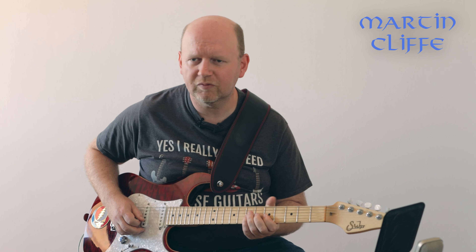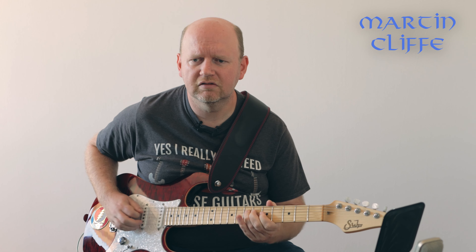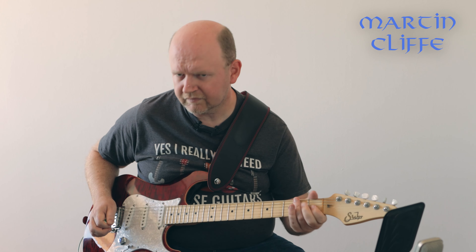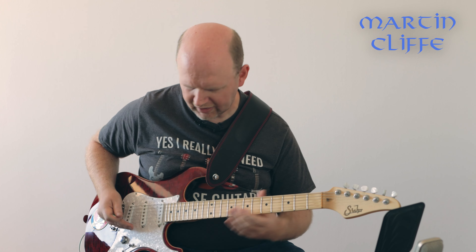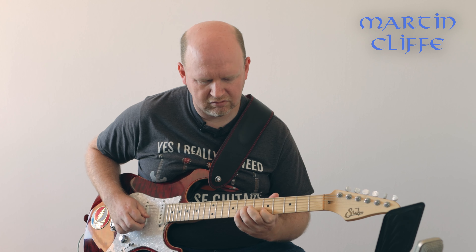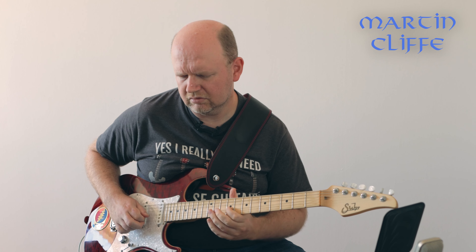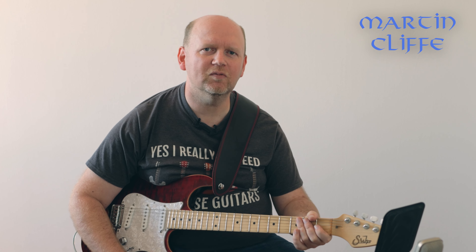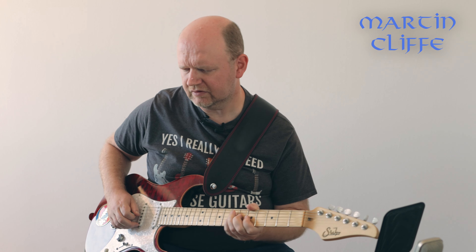With a treble bleed circuit in place, as I turn down the guitar's volume I lose volume, not brightness. In that intro — a bit of a Robert Cray influenced thing — I was on just the front pickup and my volume was on about five on the guitar. If I turn it all the way up you can hear there's a bit of drive to it, because I've got my Professor Little Green Wonder pedal on. If I turn it off, I get another usable clean tone.